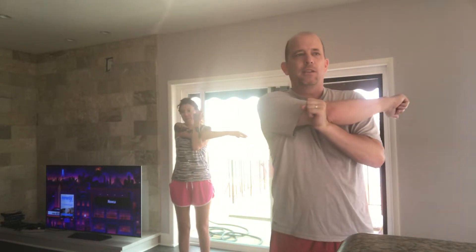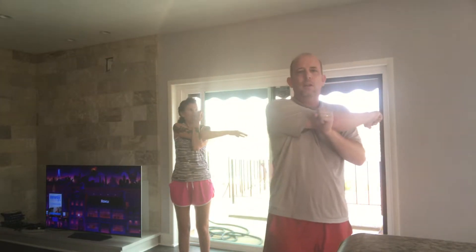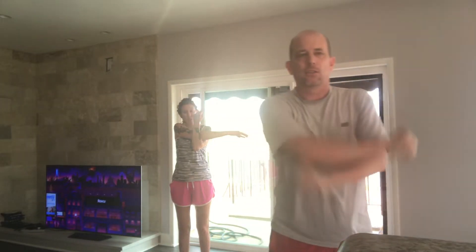Make a fist with your left hand, put your right arm across your chest. We're going to stretch out our shoulders first. Ten, nine, eight, seven, six, five, four, three, two...